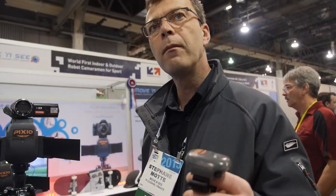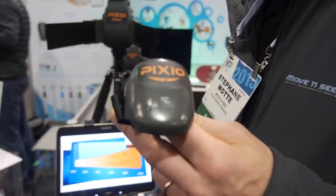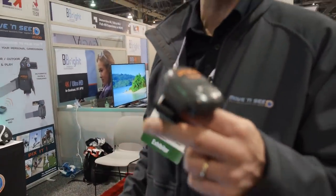It goes up to 350 feet — a little more than 100 meters. The battery gives four hours of autonomy, and you charge it on a wireless device, so you just set it on something.